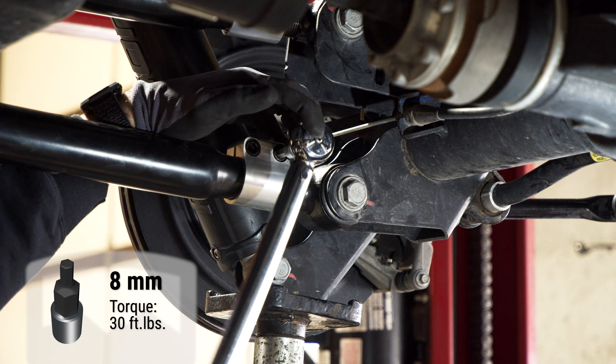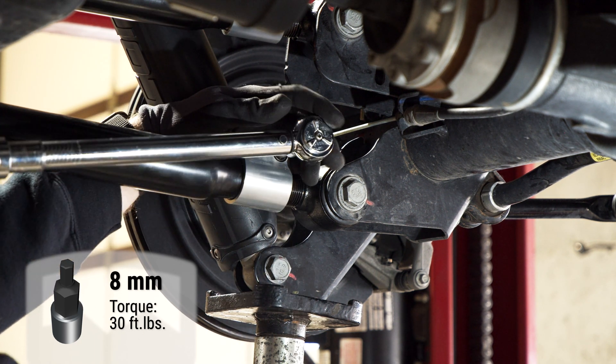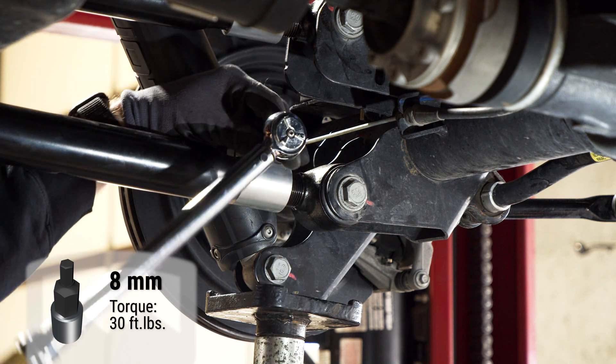Finally, tighten down the clamps on the arms. Make sure you go back and forth on the bolts to ensure they are tightened evenly.